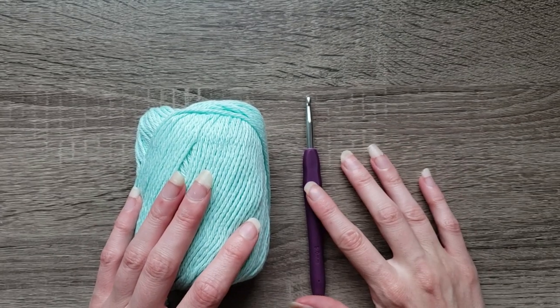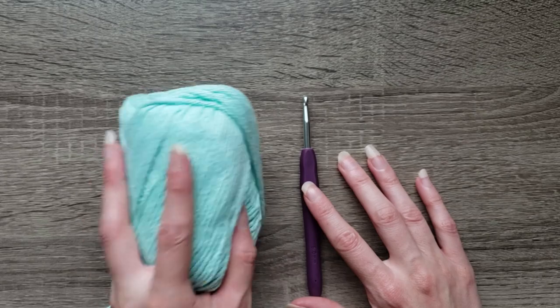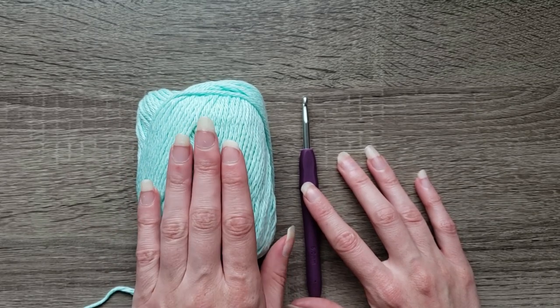For this tutorial you're going to need an H5 millimeter crochet hook and some cotton worsted weight yarn. I'm using Lily's Sugar and Cream Cottons.